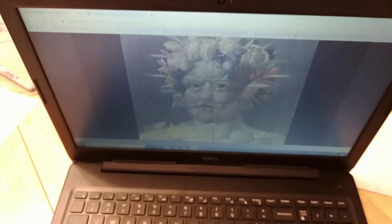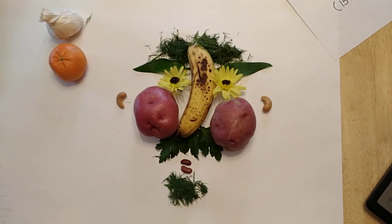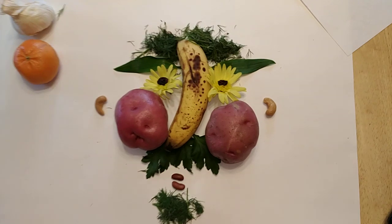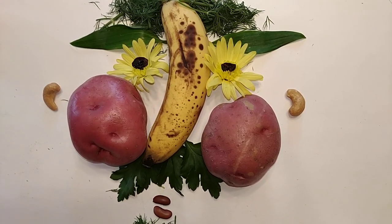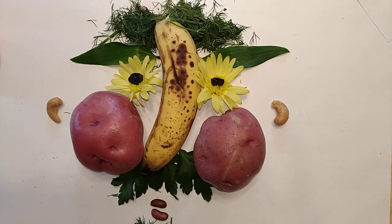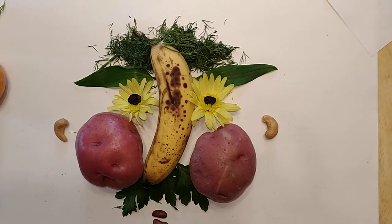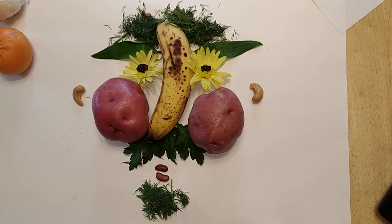I decided to create my own version and here I have it — not nearly as complicated as his, as you can see, but I had fun. I happen to have a lot of bouquets in my house because of flowers, so I used these daisies or mums for eyes and I added raisins to be the pupils, took the leaves for eyebrows. That fuzzy stuff for hair is actually fresh dill, because as I mentioned last week I've been making a lot of soup and cooking at home.